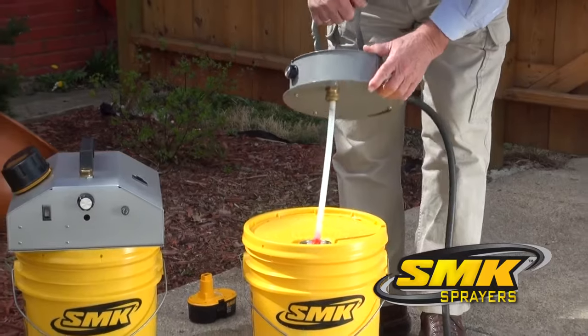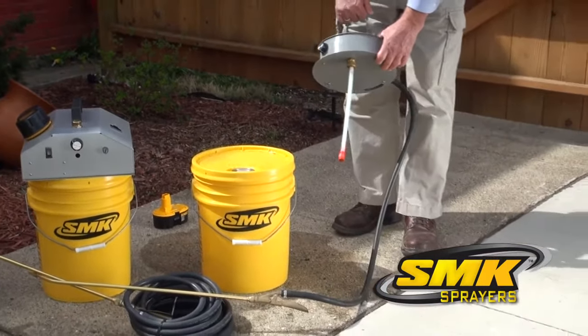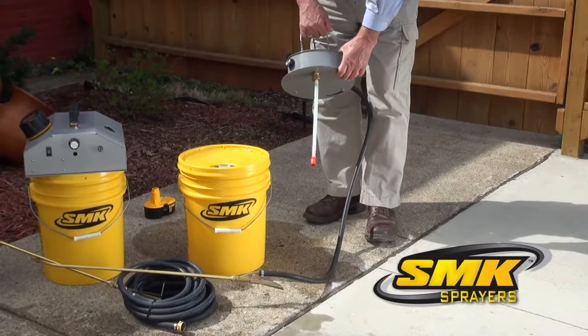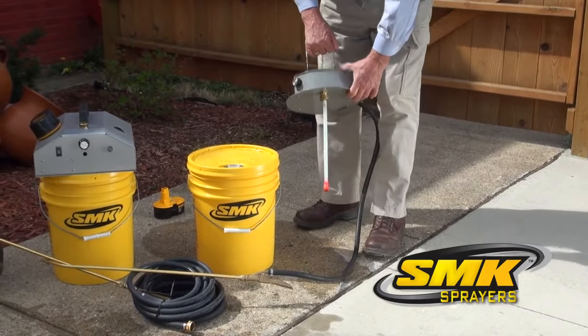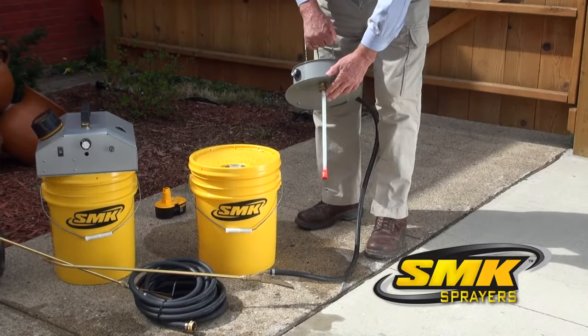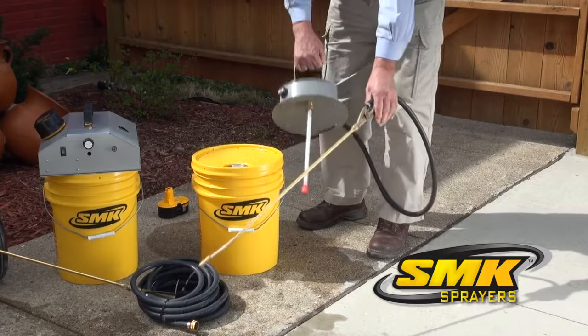Simply remove the sprayer housing and intake tube from the bucket and place it into the solvent suggested by the product manufacturer. Run the solvent through the sprayer to flush the device. Pull out the intake tube, then run for a few more seconds to purge the system before storing.